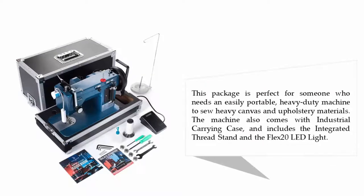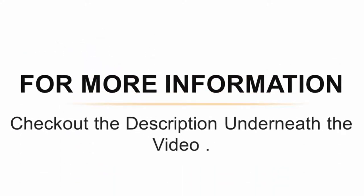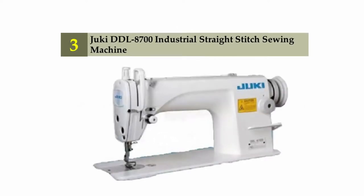This package is perfect for someone who needs an easily portable, heavy-duty machine to sew heavy canvas and upholstery materials. The machine also comes with an industrial carrying case and includes the integrated thread stand and the Flex 20 LED light. For more information, check out the description underneath the video.